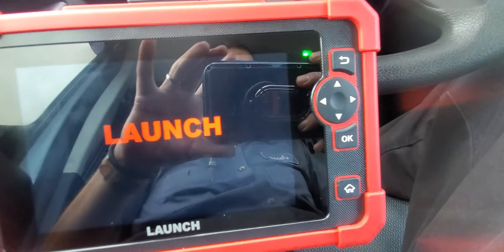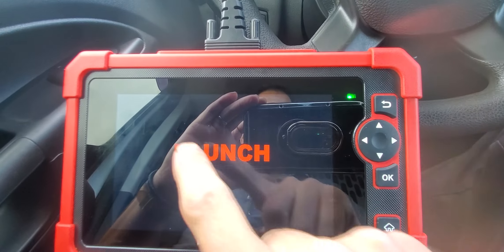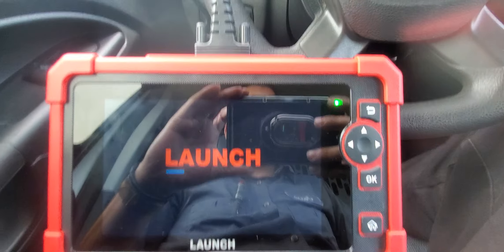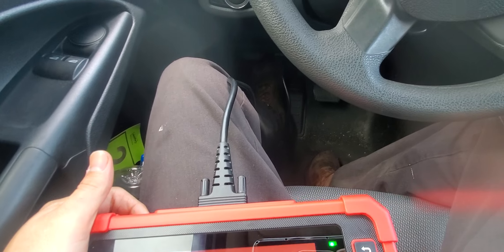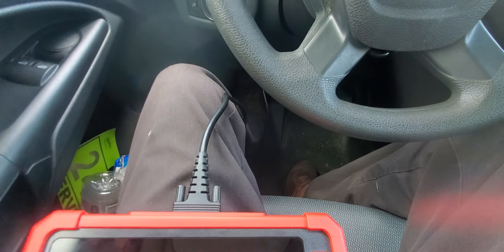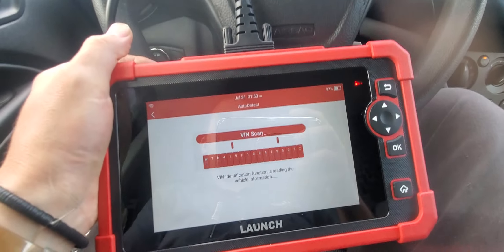There's a button to turn it on — you have to hold it a couple of seconds. It takes a few seconds to load, and as you can see it has physical buttons here and it's also a touch screen.